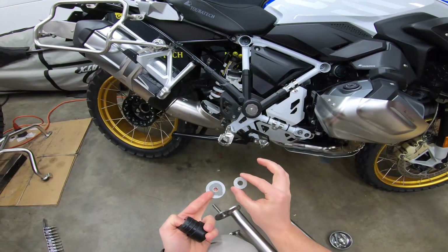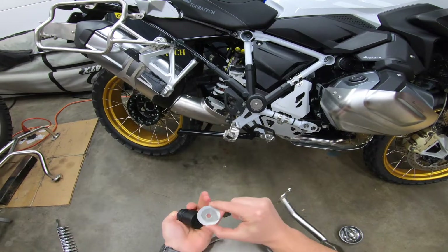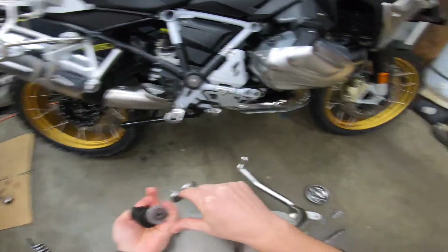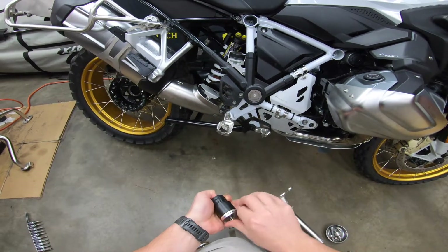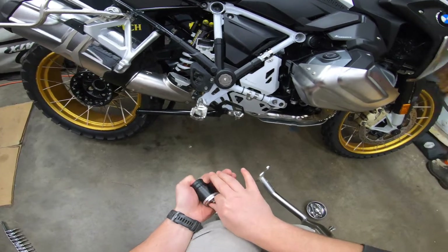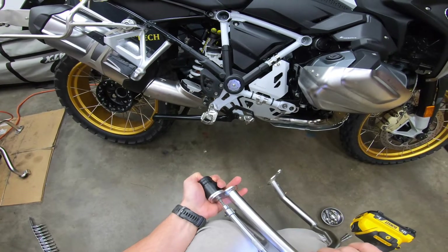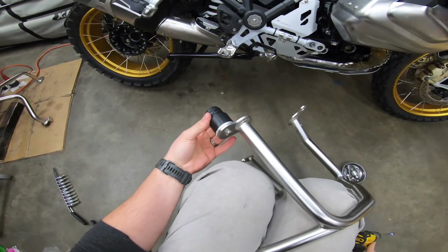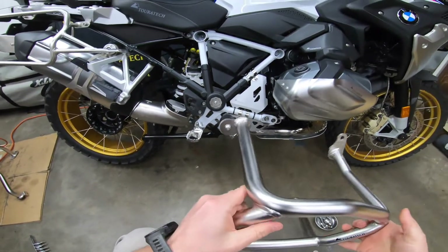For the circular spacers there are small diameter ones and a large diameter one. Make sure you use the large diameter one in this position because it fits nicely up against the back of the spacer. Remember to leave this bolt loose enough that you can still move it around so you can get the crash bars located perfectly on the bike.